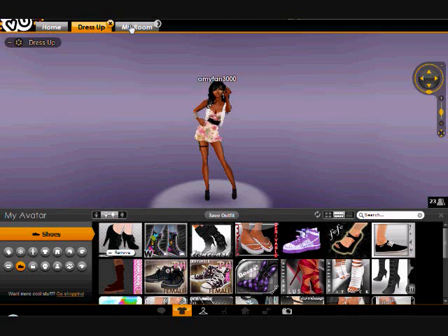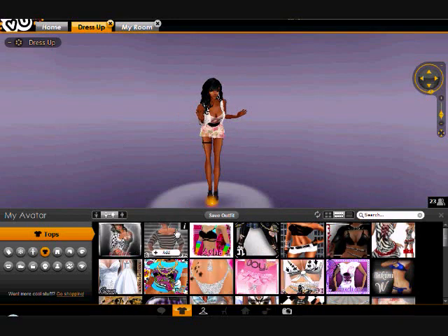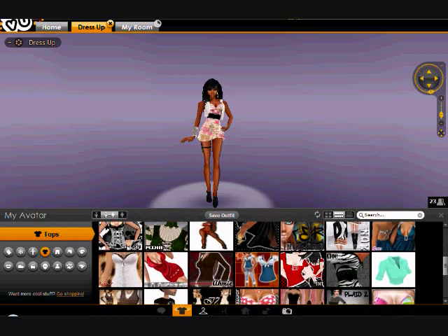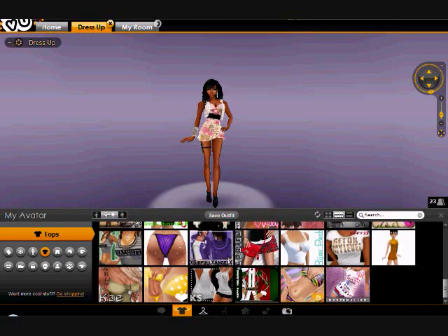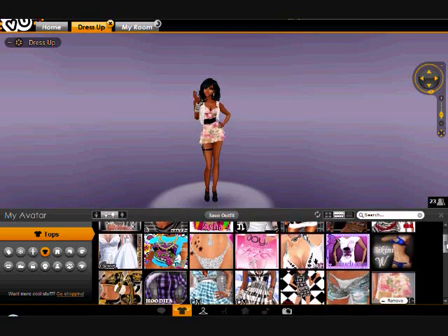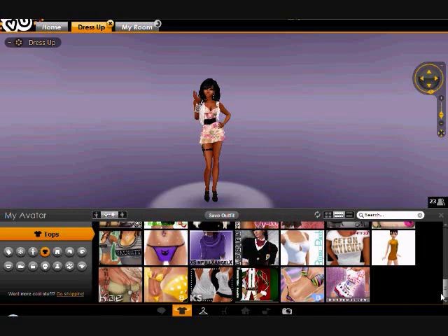I'm waiting for my room to load up at the moment, so it's gonna take a while. It's taking a long time because I have a lot of stuff on here and IMVU doesn't really work well with a lot of stuff. I just downloaded IMVU again on this computer — I've been a member for like three years already — but I'm getting items I never purchased and my credits are going up, which is confusing.